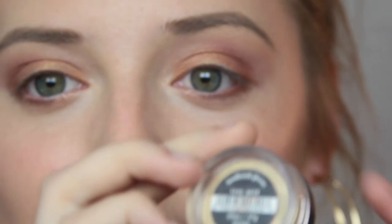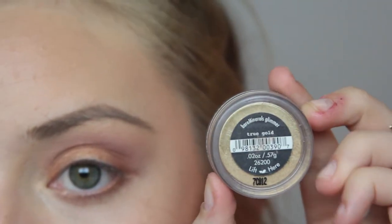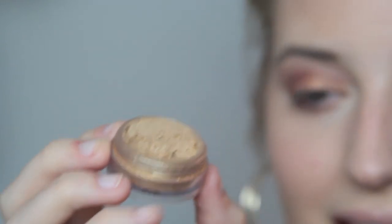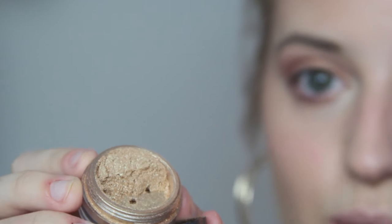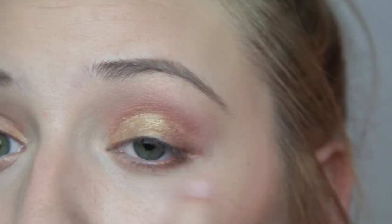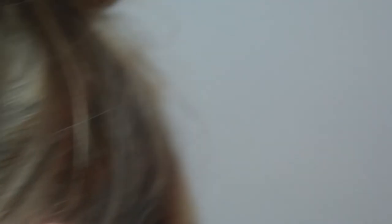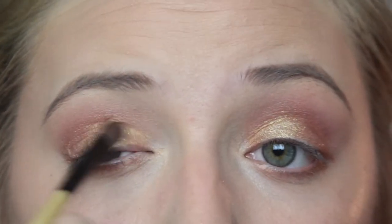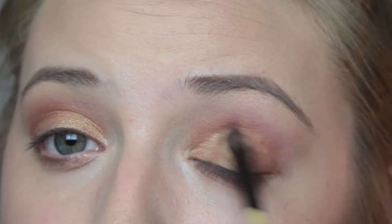So now I'm going to take Bare Minerals Loose Eyeshadow in the color True Gold — watch me get glitter everywhere. It is a really, really pretty, shiny, sparkly gold. I'm just going to dab it onto my eyelids, particularly the inner two-thirds of my eye. Then I'm going to take the eyeshadow brush I used to apply Glamorous and blend these colors together — let them be married.